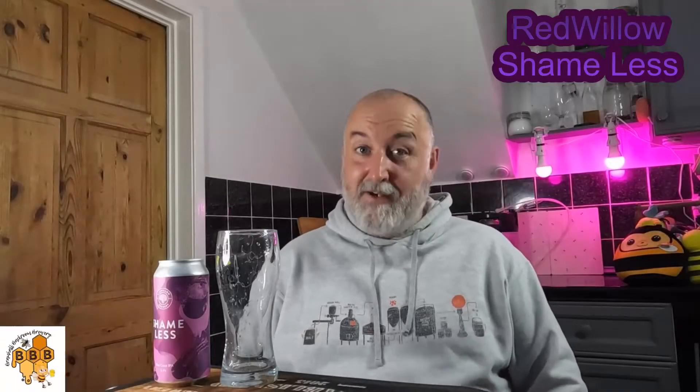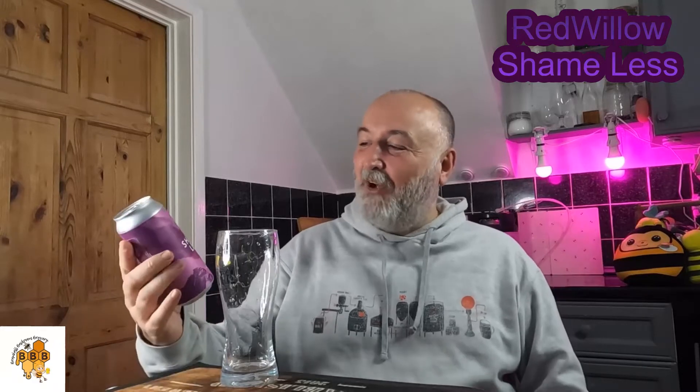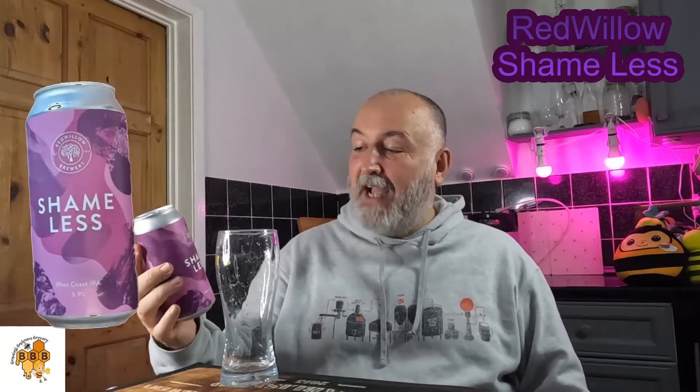Hello, welcome back to the channel. We've got another Red Willow beer to review — a taste review — and this one is called Shameless. This is their West Coast IPA at 5.9%.